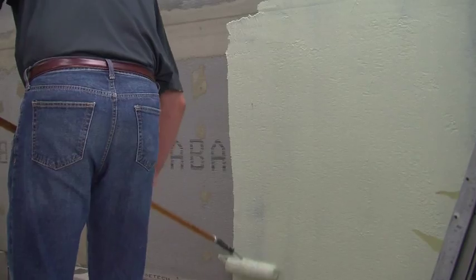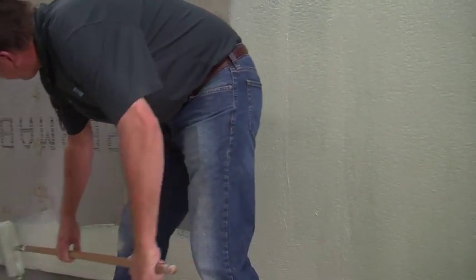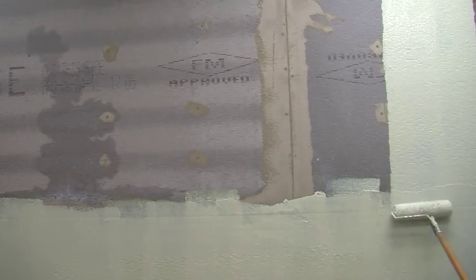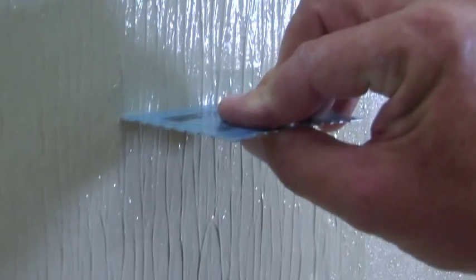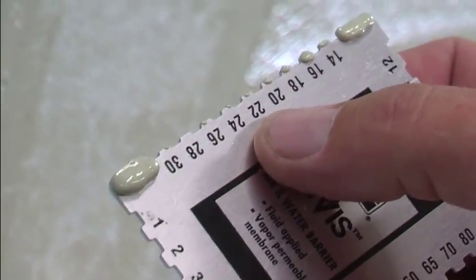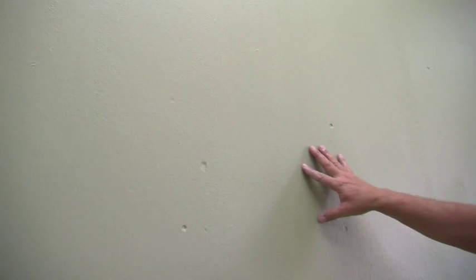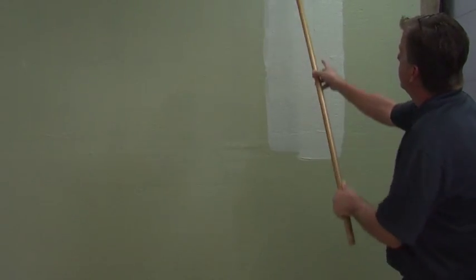It's now time to apply the air and water barrier to the entire surface. Apply two coats, each 15 to 22 mils thick. You can check the thickness by using a film gauge — drag it about an inch down the wall and check your reading. When the first coat is dry, apply the second coat using the same thickness. You'll know a coat is dry when it has changed to more of an olive green color. When the second coat has dried, you can set the stone.